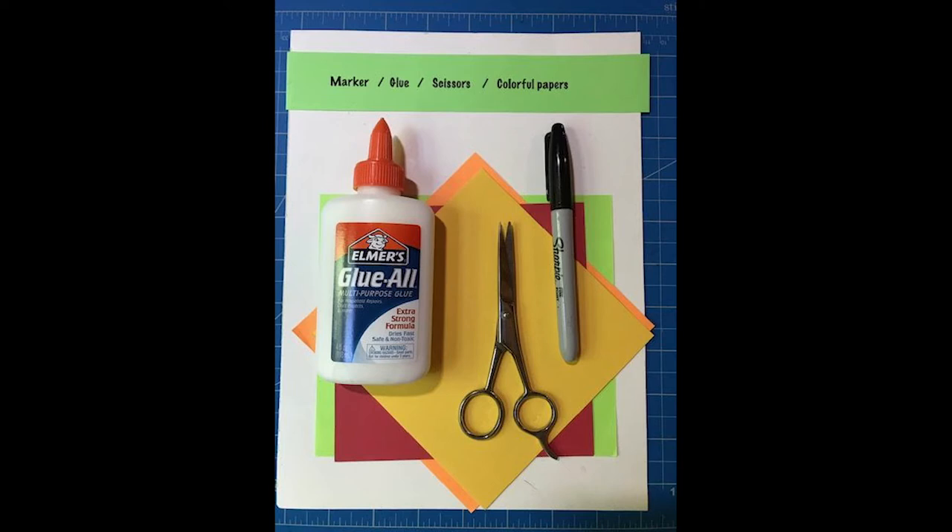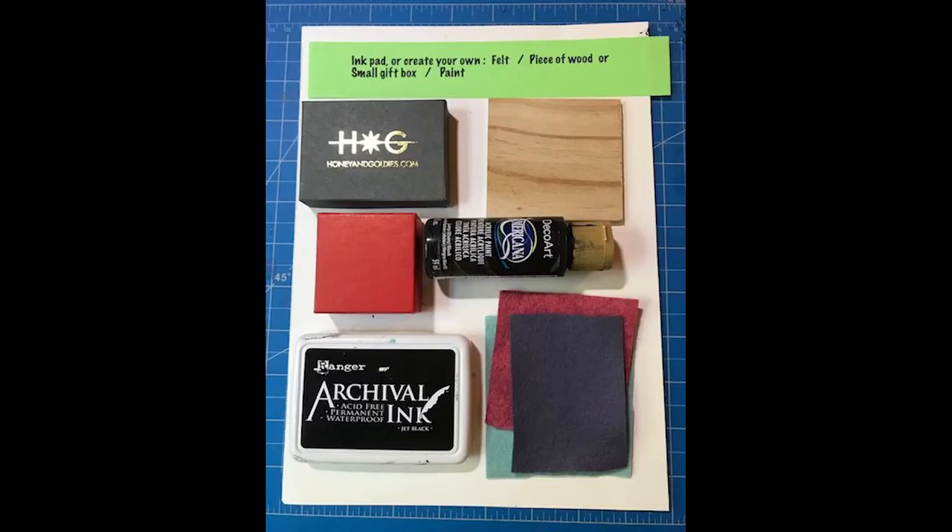For your project, you will need a marker, some glue, scissors, and colorful papers.